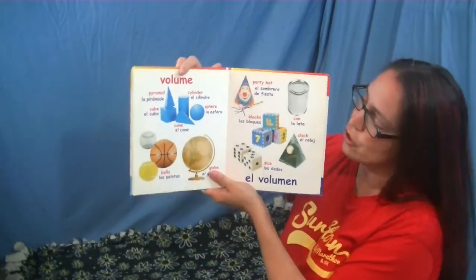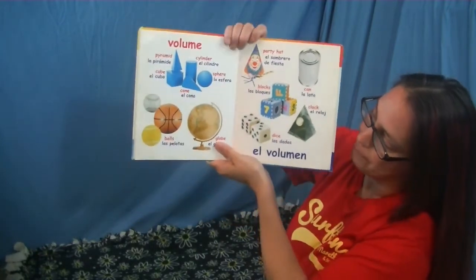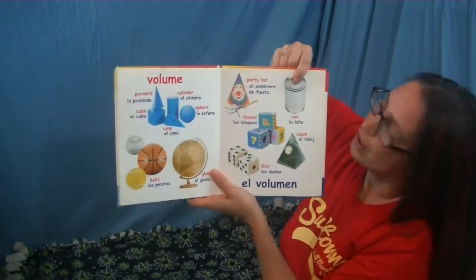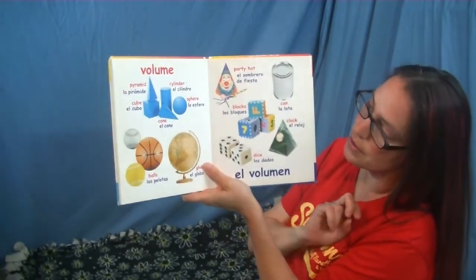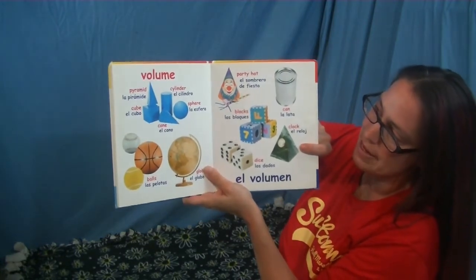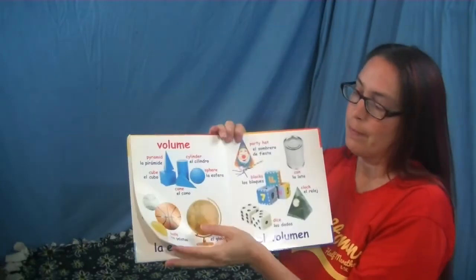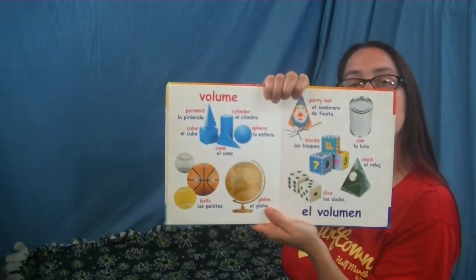The last page shows our three-dimensional shapes: the pyramid, cube, cylinder, sphere, and cone. Balls and globes are spheres. This party hat is a cone. This can is a cylinder. The blocks are cubes — the dice are also cubes. And this clock is a pyramid. You could find these shapes out in town as well. Just because it's a 3D shape, you can make it look like a 2D shape when you're showing it to me. I can't wait to see the pictures you send of all the shapes you found out in town — see you later!